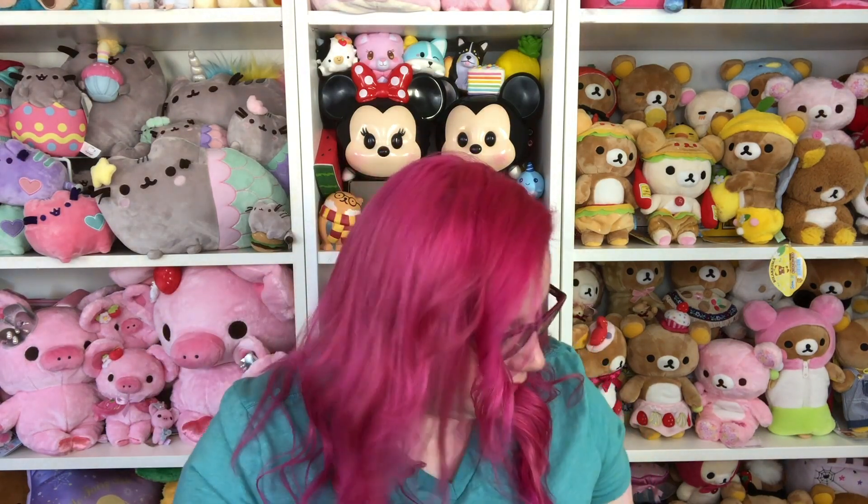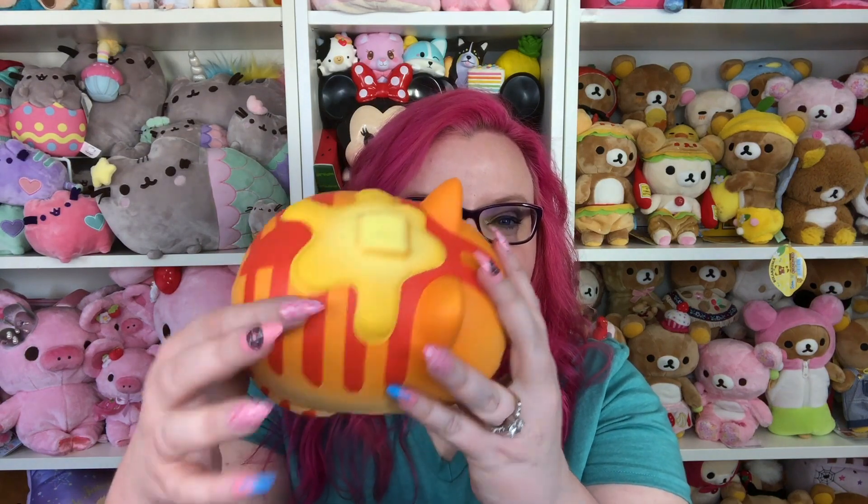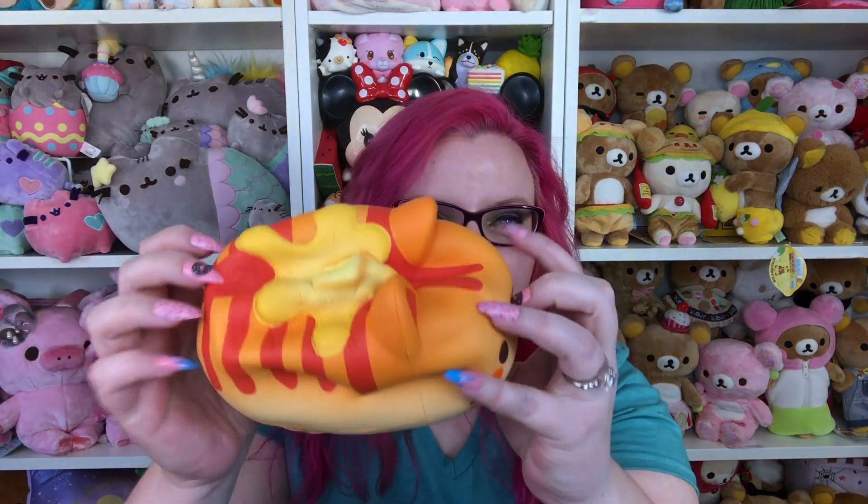This one definitely smells like pancakes — or maybe it's like butter. I think this one's butter scented. So cute with the butter on top! They're so fat. I kind of feel like the pink one is squishier than the orange one, and this one smells really good. I think the pink one's actually my favorite.